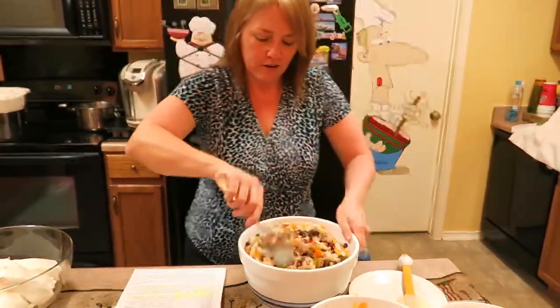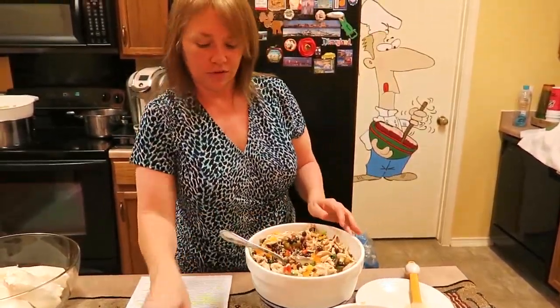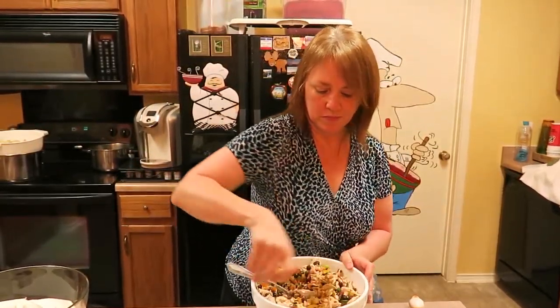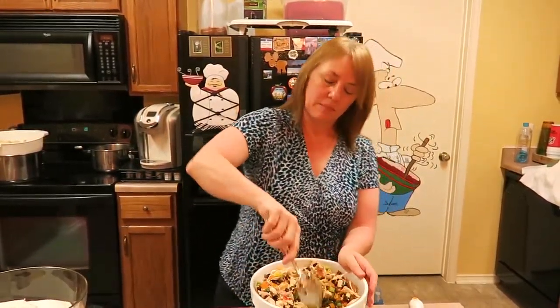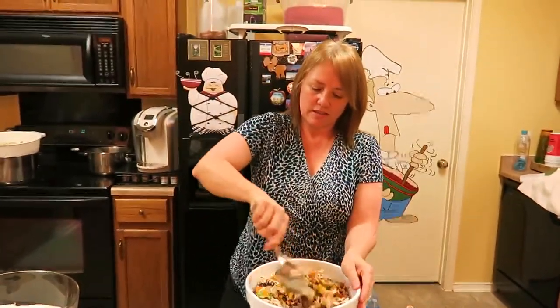I'm cooking for about nine people so I doubled the recipe. I'm going to be mixing this up and we'll come back in just a few minutes and start the second mixing.